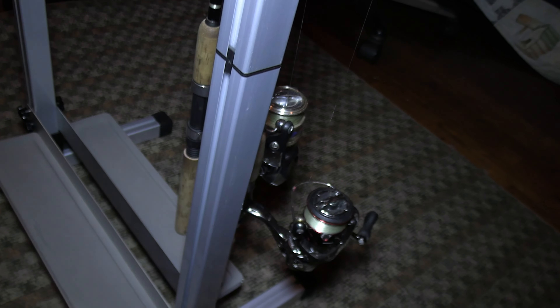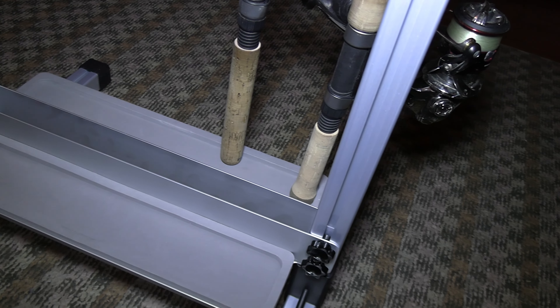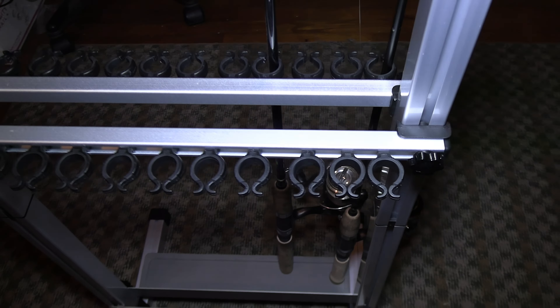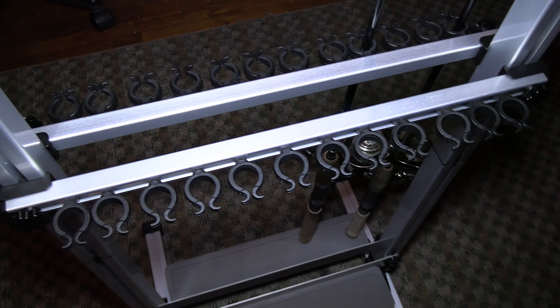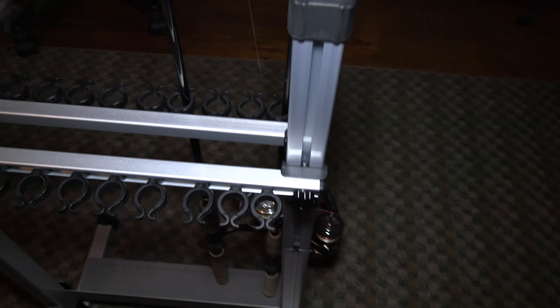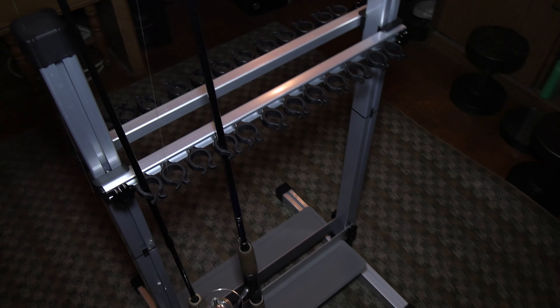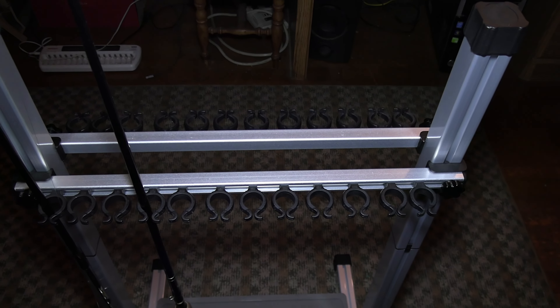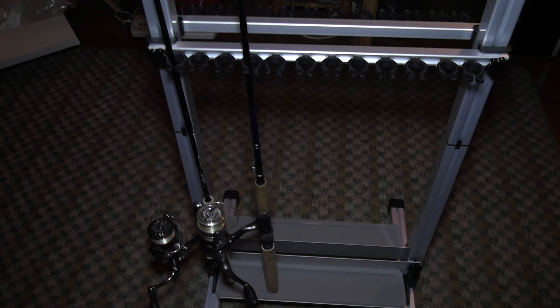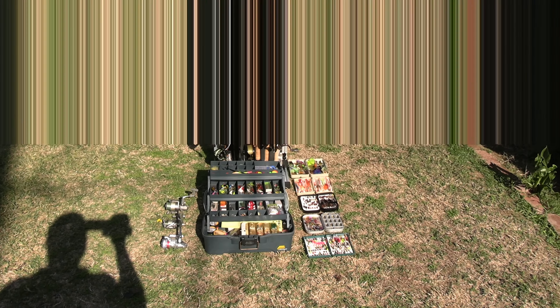The cap just pops on. This goes up and down. It's pretty nice and very light and very small. I thought it was going to be too big for me for the small space I have, but I think it'll work. I'll show you all lined up with the rods tomorrow. This is the Guterre fishing rack.